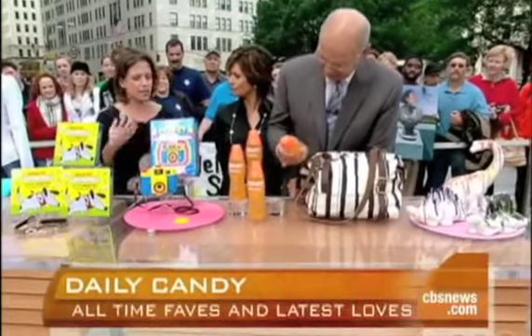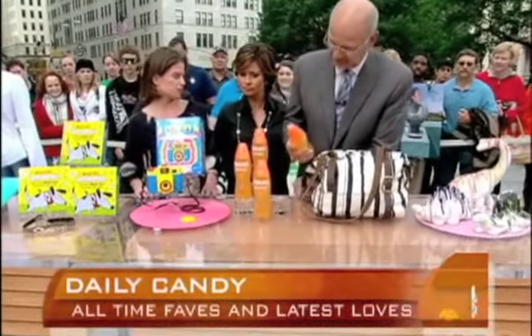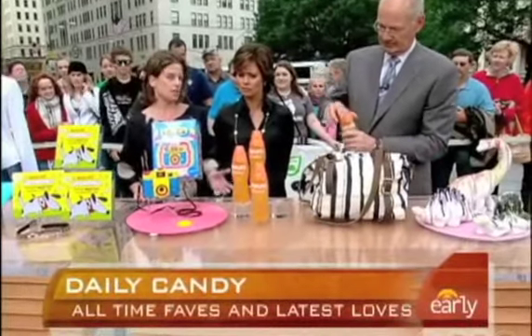Everyone's been doing the energy water, you know, how to get hyped up. This is water that's supposed to help you sleep at night. What's in it? Well, it's got melatonin.